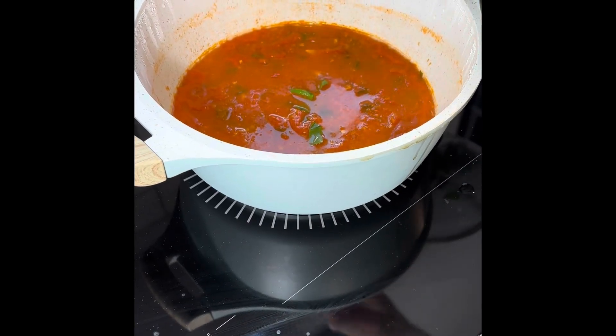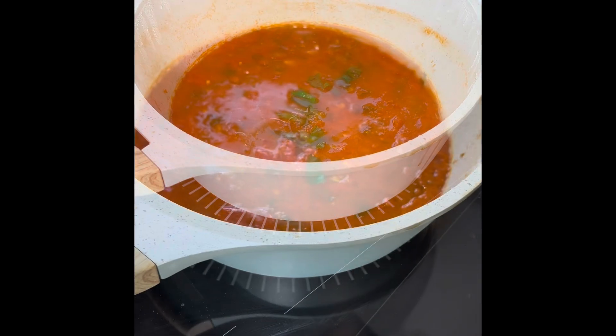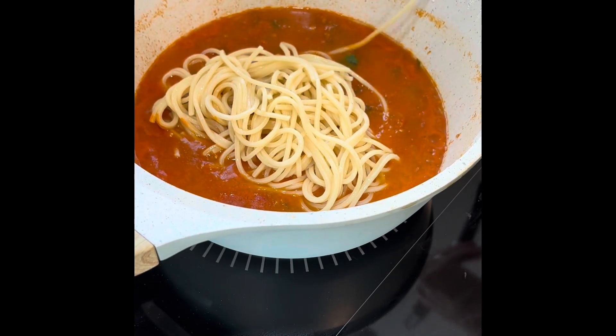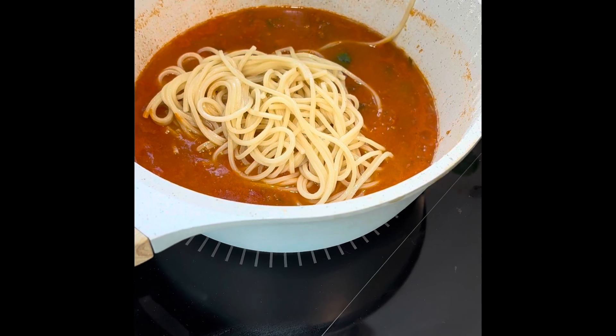Once it's cooled down, we want to definitely add some basil in for flavor, and then some freshly cooked spaghetti. This is the moment of truth — we're going to blend that. Now that the flavors have blended together, we're going to add the pasta in.